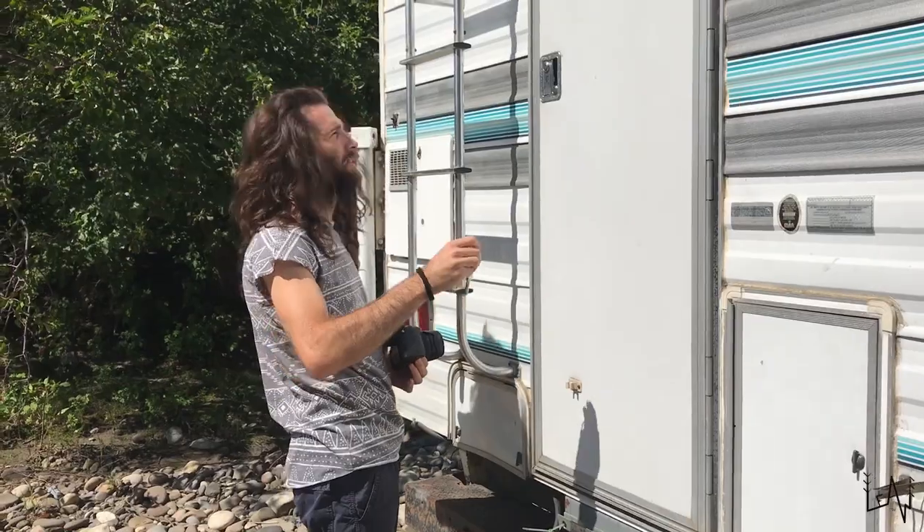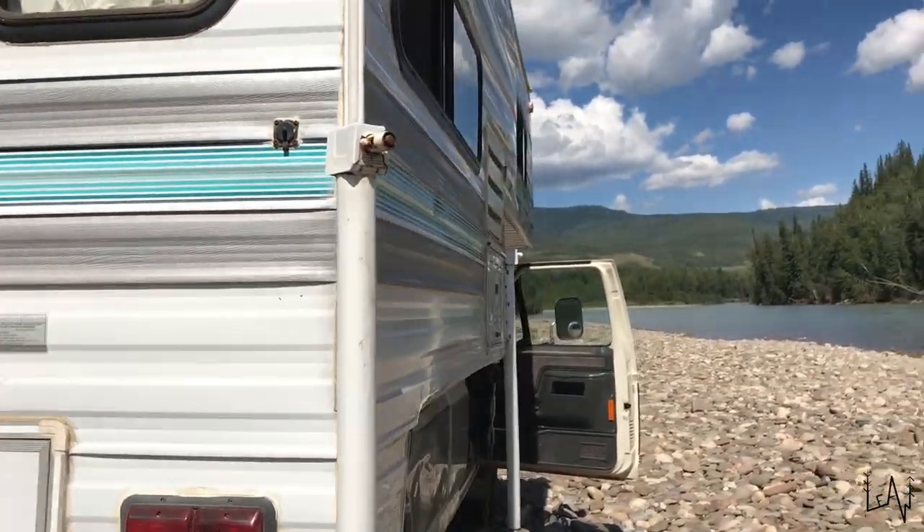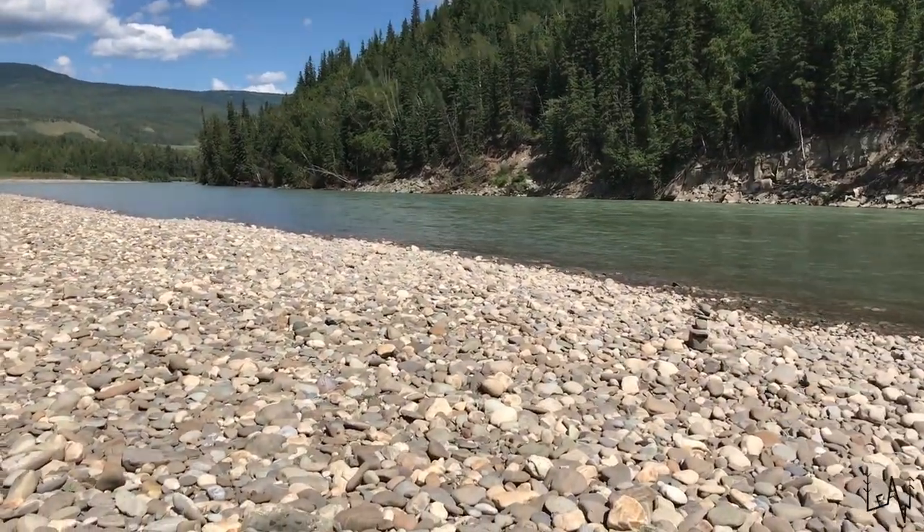We are just leaving this amazing spot where we had lunch. Probably tonight we will sleep near Dawson's Creek and now we are ready to hit the road again.